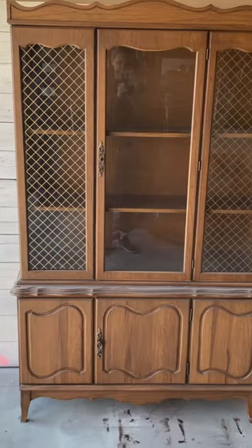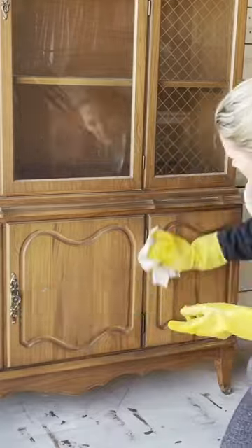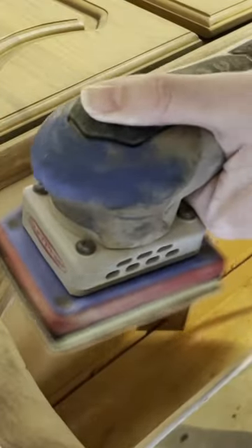Let me show you how I created this cute custom china cabinet. I found this guy on Facebook Marketplace for $60 and it had minimal damage, so I knew this would be the perfect flip.